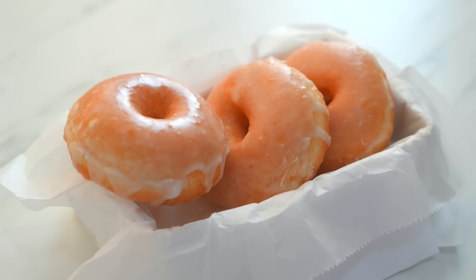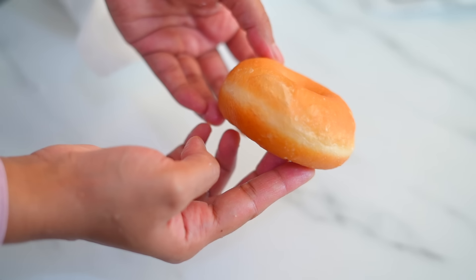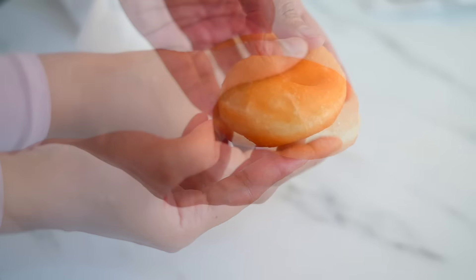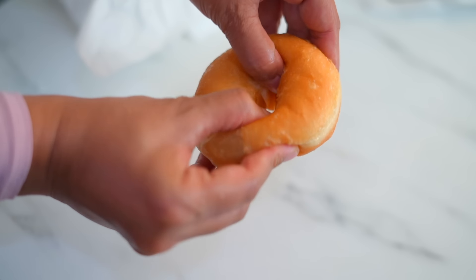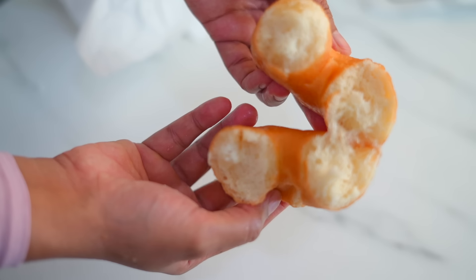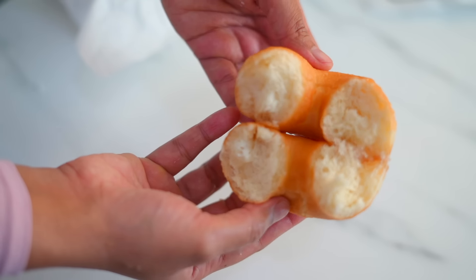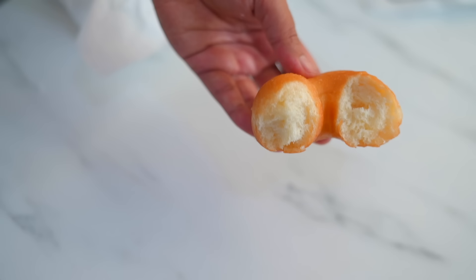These homemade donuts are so good — they are moist and soft and they taste absolutely delicious. Honestly, they are far superior to any that we can buy in the shop. And in this recipe we don't need to do double proofing, so once you plan to make them, you can enjoy delicious donuts in less than two hours.